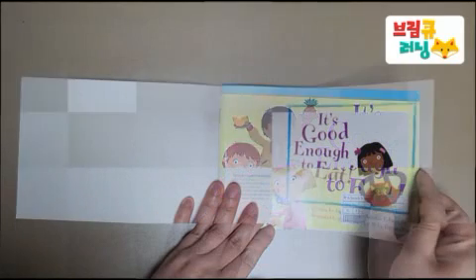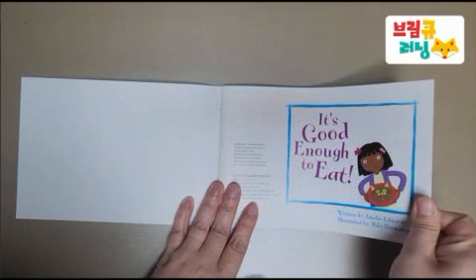It's good enough to eat. Written by Amelia Edwards. Illustrated by Mike Brownlow.